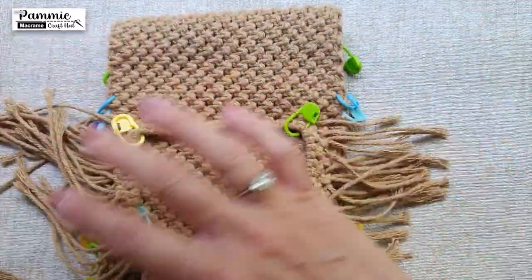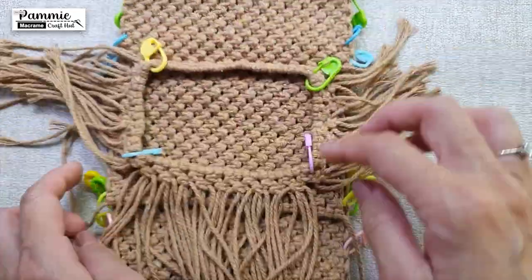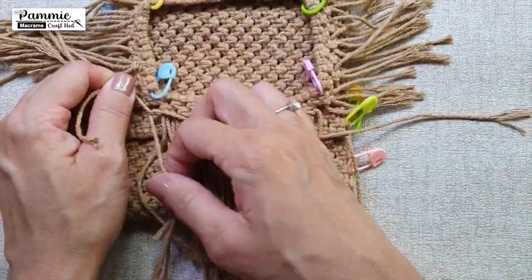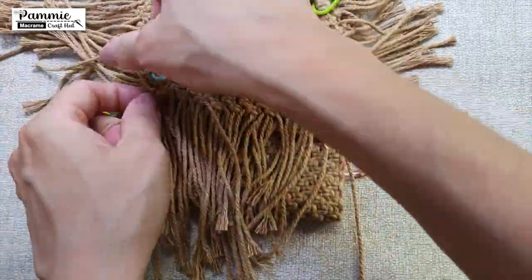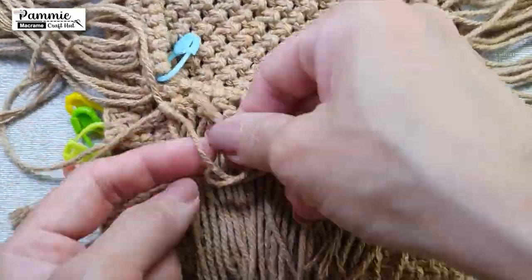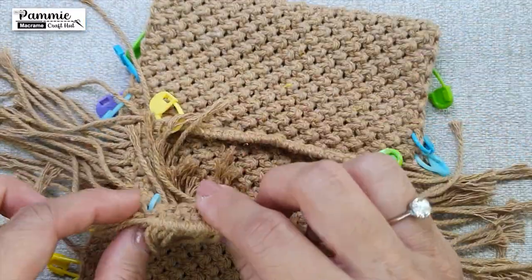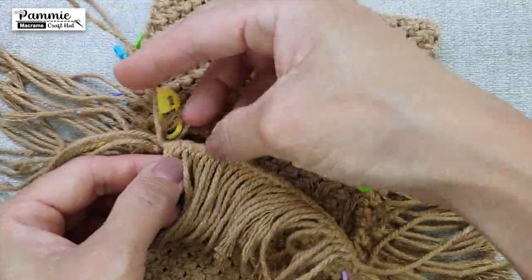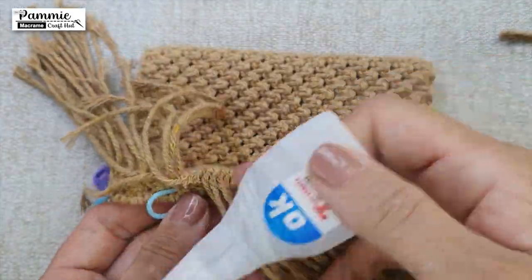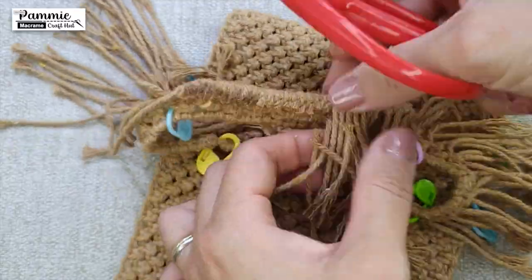We will tidy up the opening of the photo ID pocket now. Leave out cords from both corners. Using a piece of 30cm cord, we will do a row of hitch knots across. After all the hitch knots, leaving out the added string, we are cutting away the yarns. Cut as close as possible. Thereafter, apply super glue. Do this for the whole row.